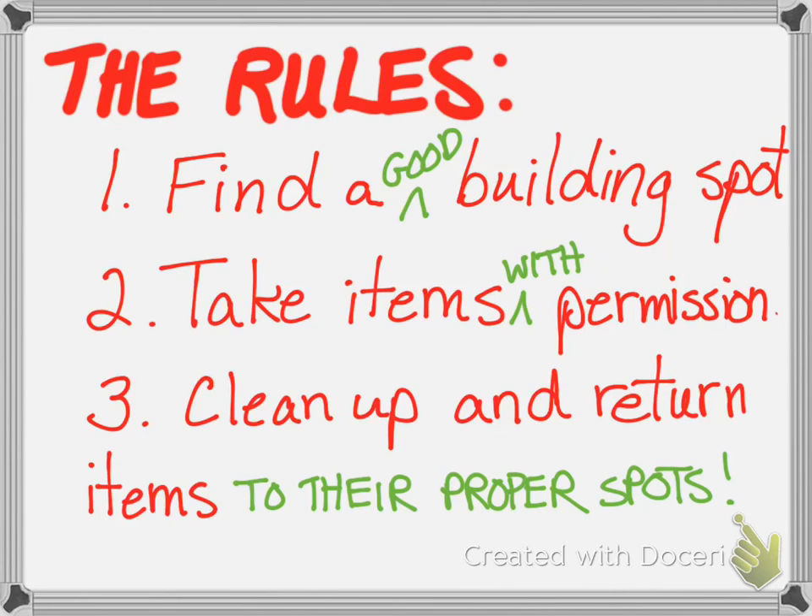Here are the rules. Number one: find a good building spot. A bad spot is your mom's kitchen counter unless she gives you permission. You don't want a spot that's going to get in somebody's way. If there are little kids in your house, put your building spot up high so they can't touch it — like on a dresser in your bedroom. Ask your mom if it's okay, clear it off, and you can use that. Find a spot where you can leave things set up.